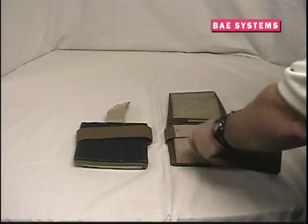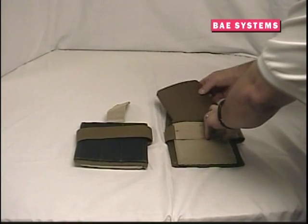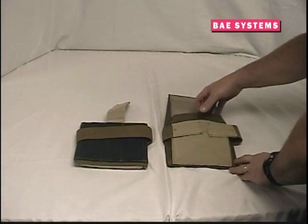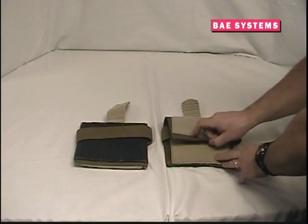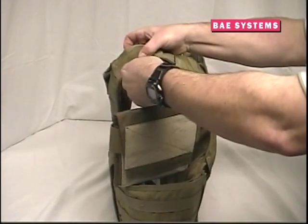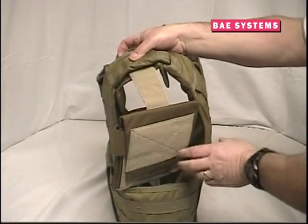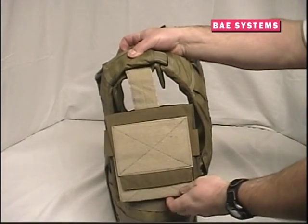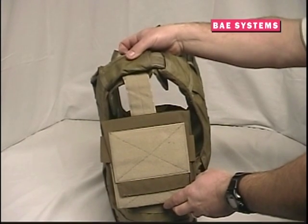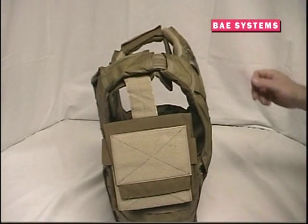Optional 6x6 plates can also be inserted into the deltoid upper armor protector by lifting the hook and loop flap, sliding the plate into position, and closing the flap. To attach the deltoid upper armor protector, insert the tab that extends from the top of the carrier into the middle of the shoulder pad and secure with the hook and loop closure. Please note that this is also the time for adjusting the height of the deltoid upper arm protector.